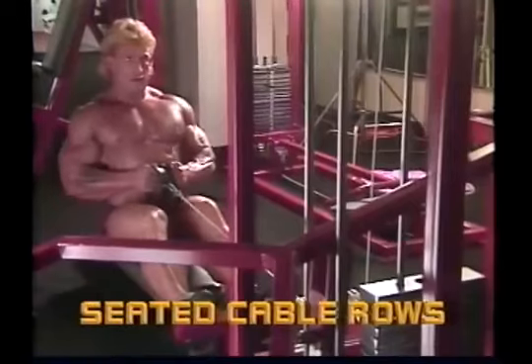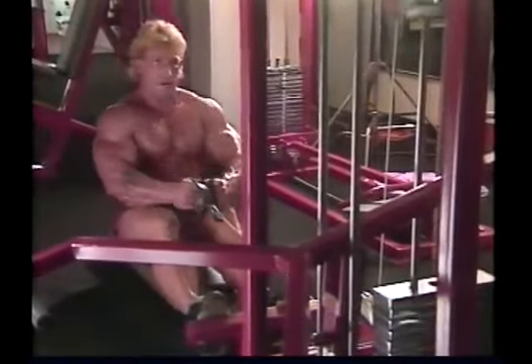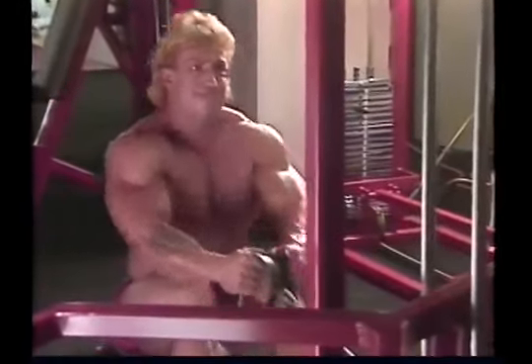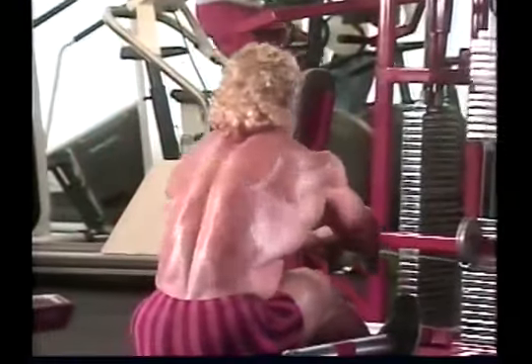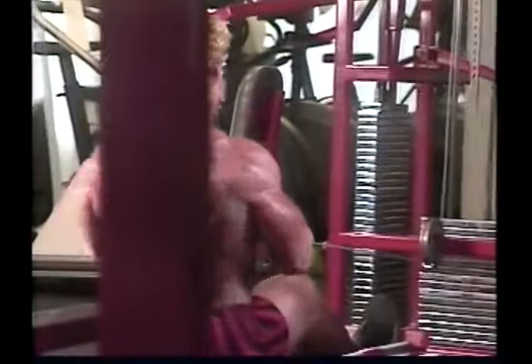Cable rows are an intense exercise for the upper middle back. As you lower the weight, concentrate on feeling the shoulders being pulled as far forward as possible, rounding the back, stretching the lats, and squeezing the pectoral muscles together. As you pull the handles back, focus on bringing the shoulders as far back as possible, squeezing the shoulder blades together, and sticking out your chest. At the top of the movement, it's as if you're coming to attention — chest out, shoulders back.